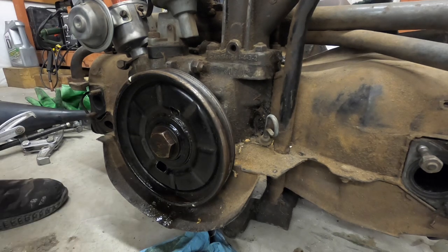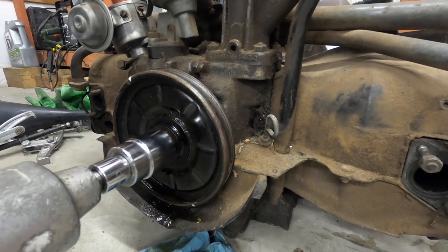An impact wrench — or impact gun rather — is the method I'm going to go with, and I'm going to try to do it without even holding the flywheel or anything. Let's see what we got.